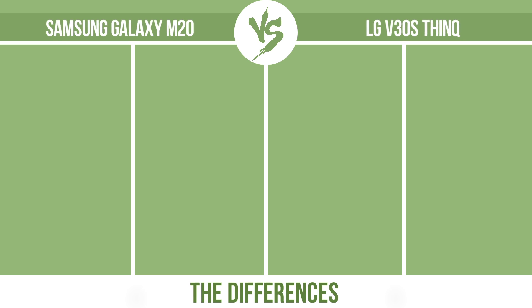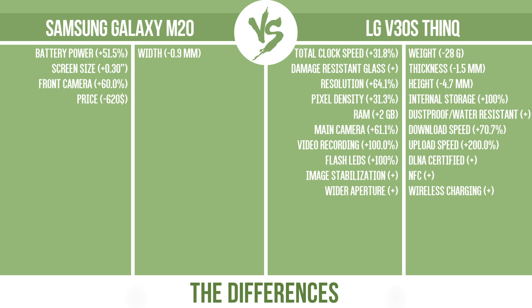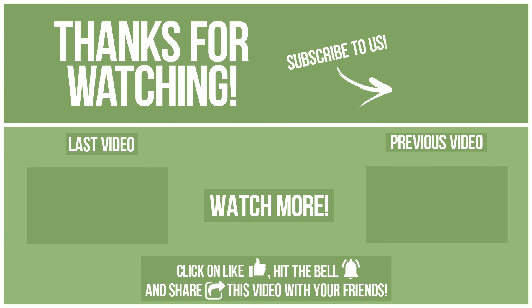So, now let's see the differences. Thanks for watching. To avoid missing new content, please click on like, hit the bell, and share this video with your friends. Also, write in the comments what you want to compare in the next video. See you soon!